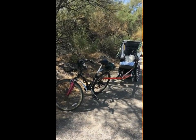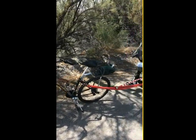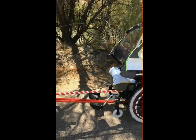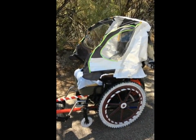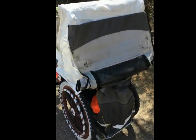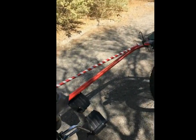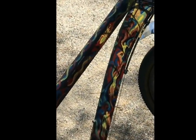Here is the new and improved version of the wheelcherry. I painted it up and I put a top on it for rain and snow. And I'm using my other bike which I painted up all fancy.